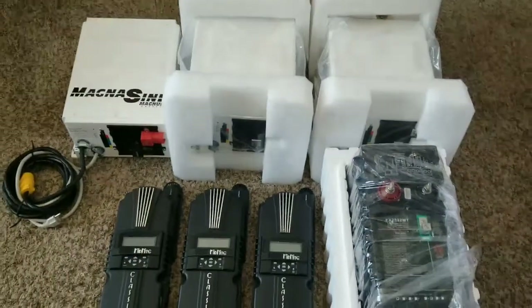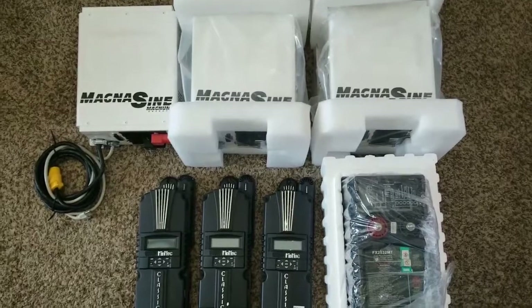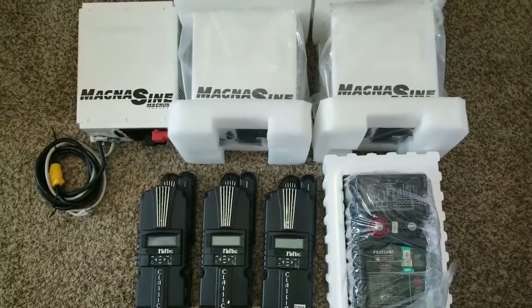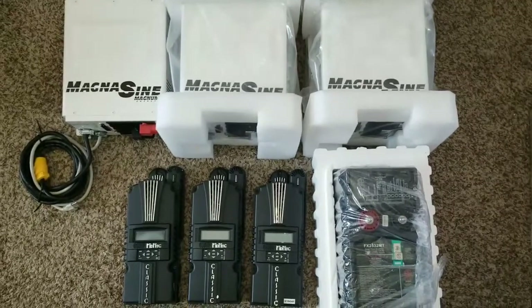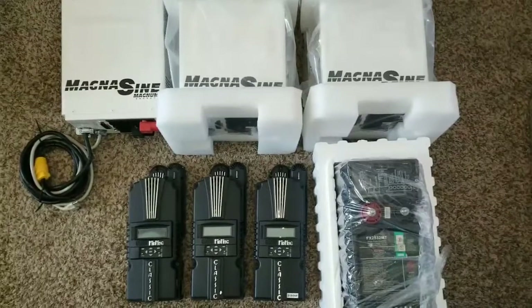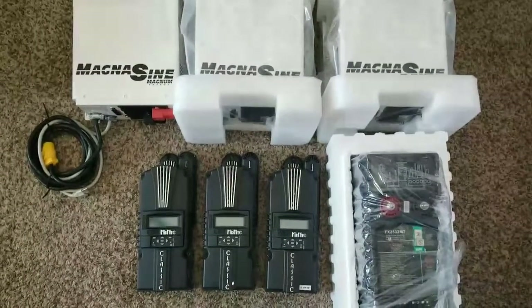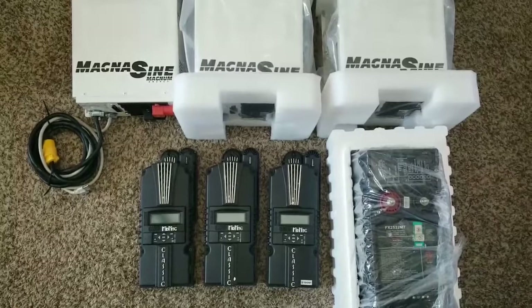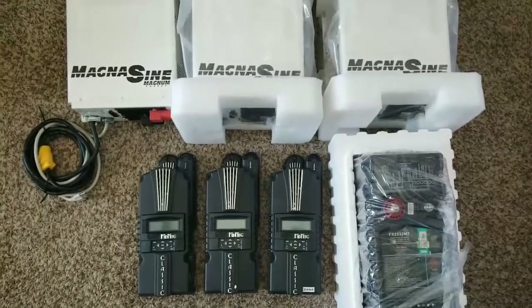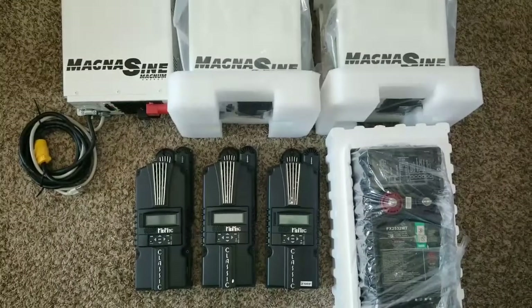This is going to be an awesome setup — like and subscribe and stay tuned for more. I'm going to give you the location where all this action is going to take place. Live from Minnesota, JW Solar USA — another project waiting for COVID-19 to pass. We're starting a new transition and we don't know what the world is going to look like when this is all done, so stay healthy and love you guys.